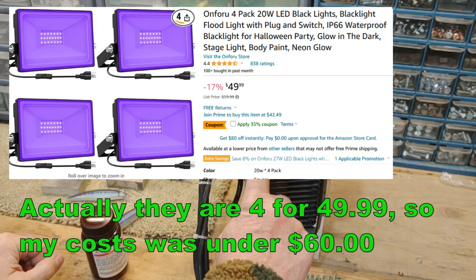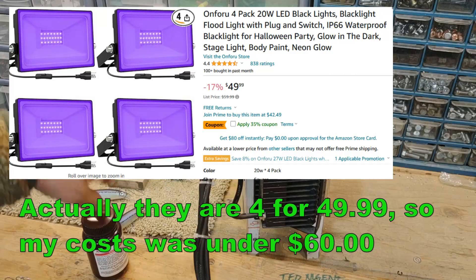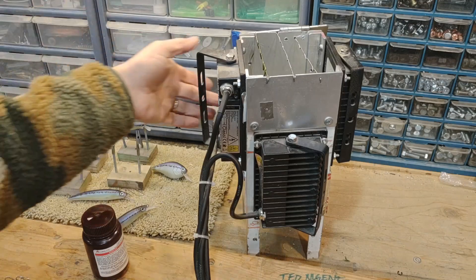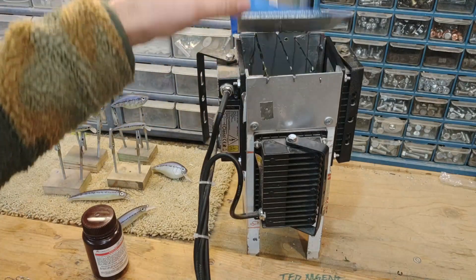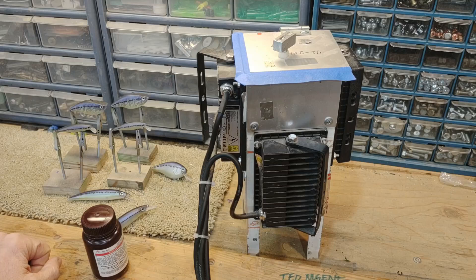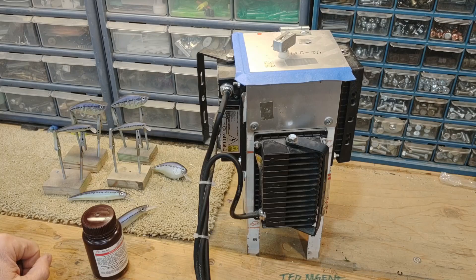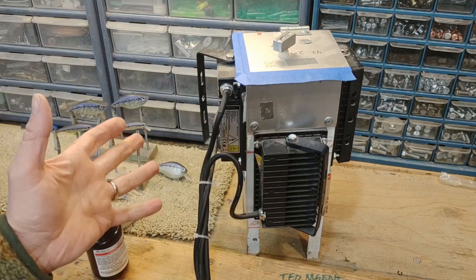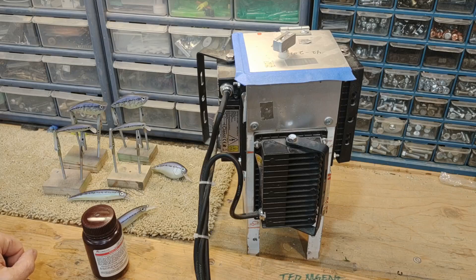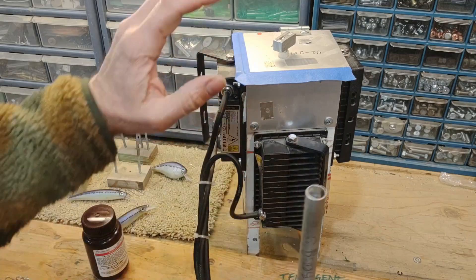All told, my costs: the lights were about two for $35, so four lights came to $70. All the aluminum was scrap I had laying around, so throw in an extra $10 for hardware. For certainly less than $100 and a little bit of labor and cursing, I have a fully functional UV cure tank. That's really all there is to it — just get some bulbs and orient them to shine light on your lure.